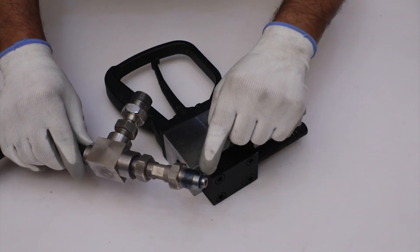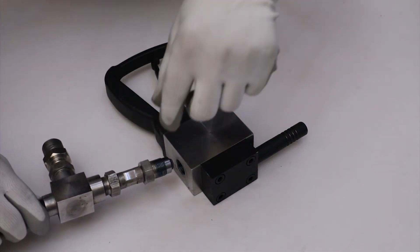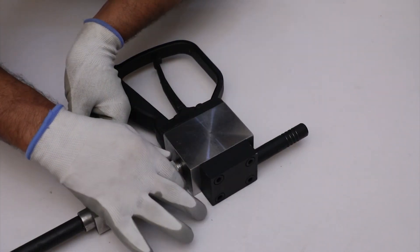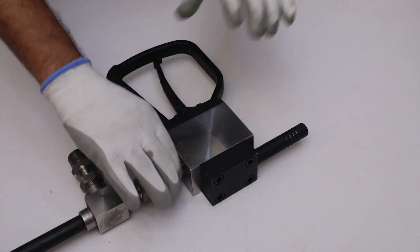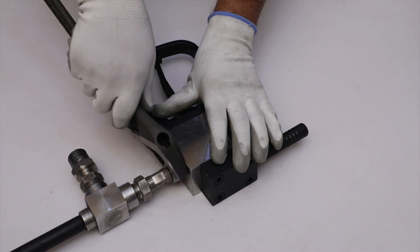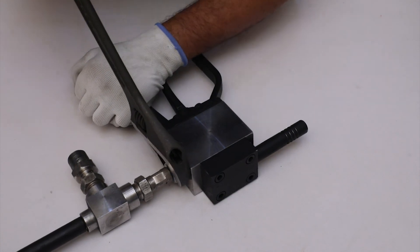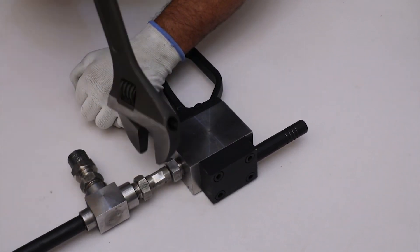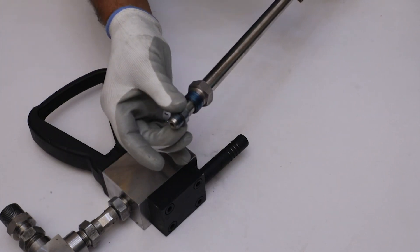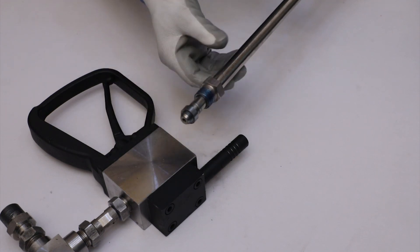Assemble the suction lance arrangement into the main body from the back side of the bypass pipe. Take a sliding wrench and tighten the gland nut properly. Similarly, rotate the collar and push it into its proper position so that the gland nut can be tightened properly.